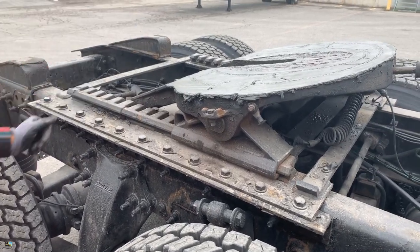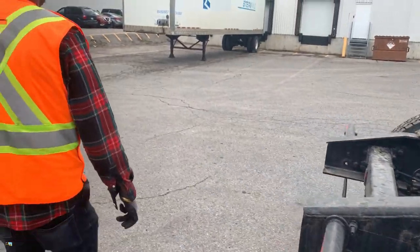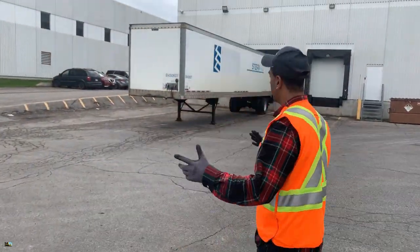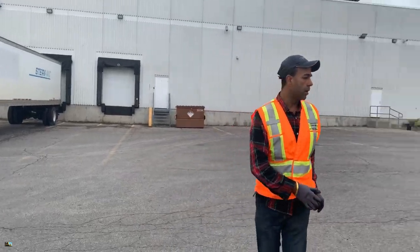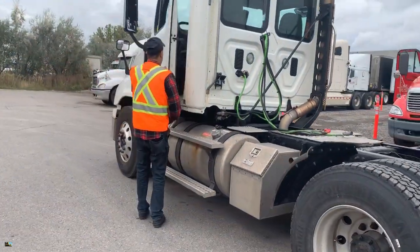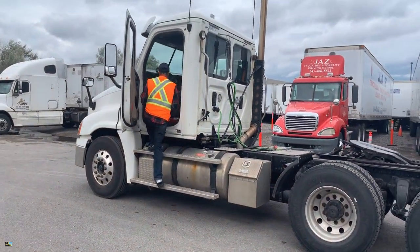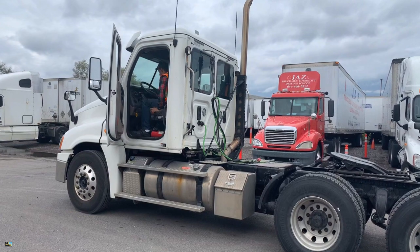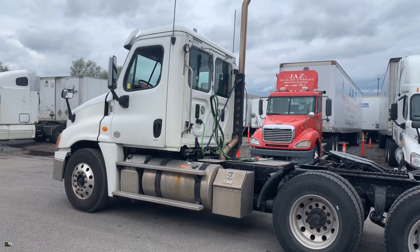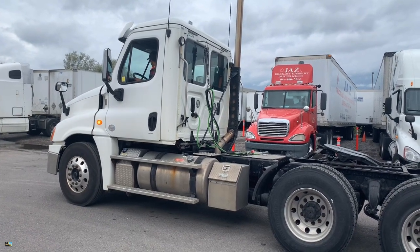Check that there's enough grease on the fifth wheel on this side too. Then tell the examiner: 'My way is clear, there's no obstruction, and I'm ready to back up.' Go inside the truck, sound the sitting horn, put it in reverse. Release only the tractor brakes again — the yellow brake, which is your tractor spring brake control valve. Keep your four-ways on.